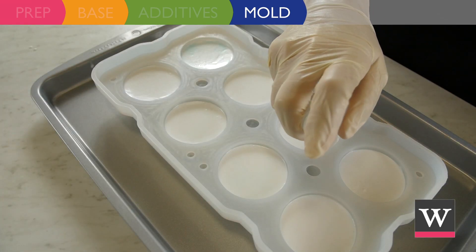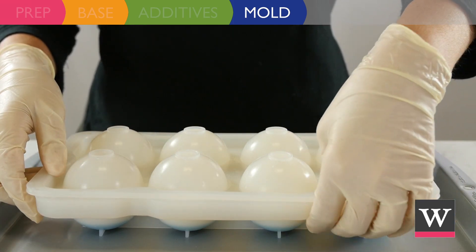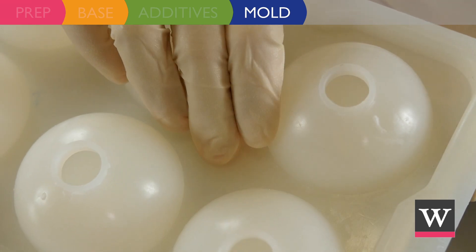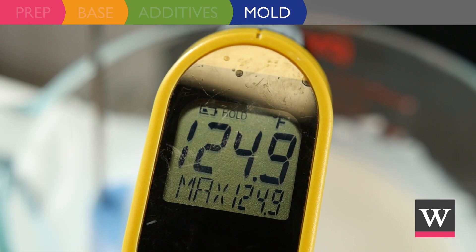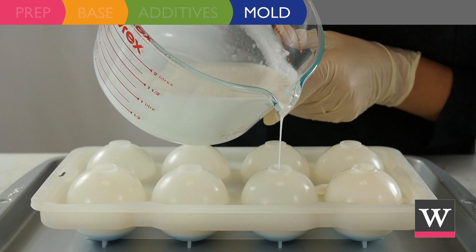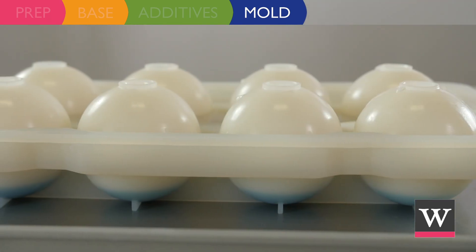Spritz the white soap with lots of rubbing alcohol and place the top of the silicone mold over the bottom, securely fastening by pressing the mold halves together. If your pouring soap has hardened, reheat until melted. When the temperature of the soap is below 125 degrees Fahrenheit, pour into the opening on the mold and fill. Allow soap to fully harden.